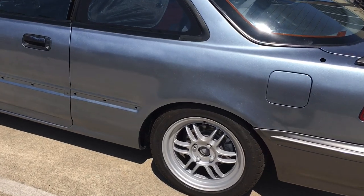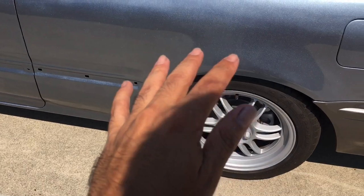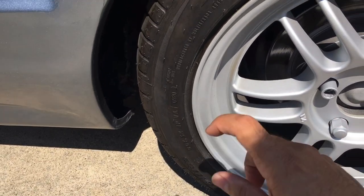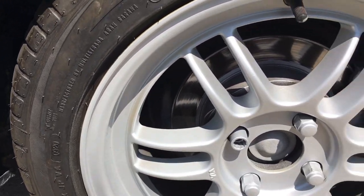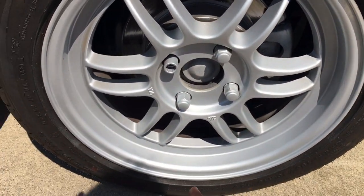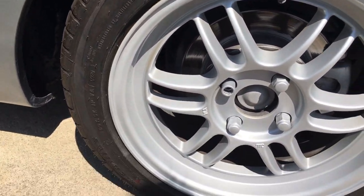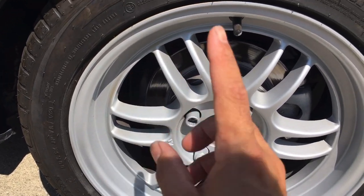Honestly you guys would probably laugh, but I jacked up the car and as I was spinning it I got a little piece of cardboard, stuck it in there, and with this hand I was just feathering it in. You can kind of see a little bit of gold right there but you can't really tell. I did that around the whole perimeter. I even have a little overspray on the tire but that'll come right off with some good concentrated degreaser. Once I got the whole lip done...